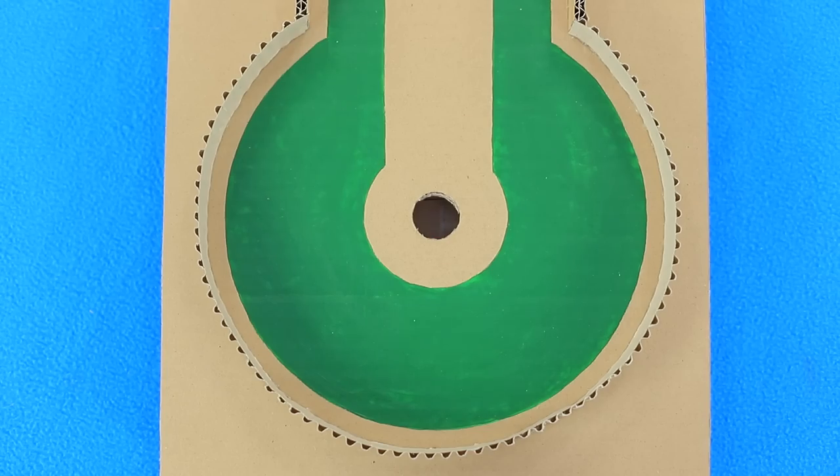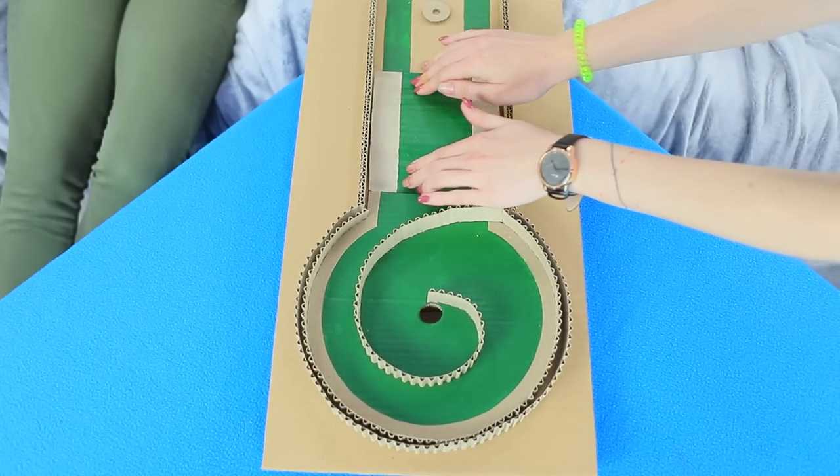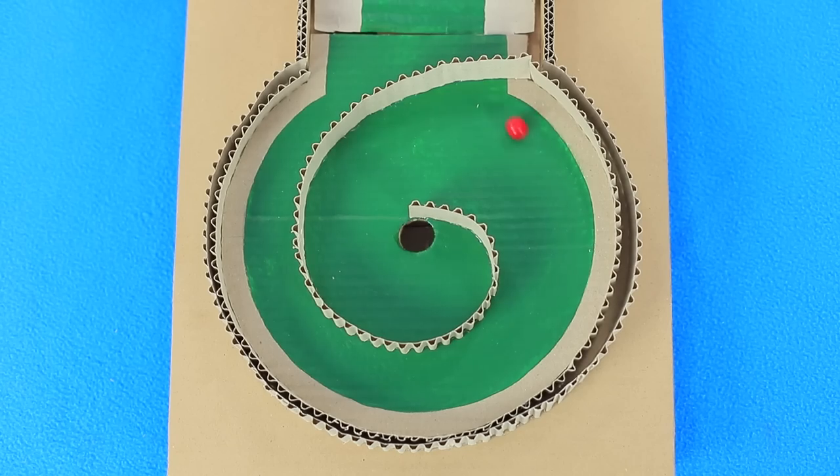Redhead sends the ball straight into the hole — what a perfect result! But Christy decides to make the game harder with an additional obstacle. Christy's ball falls into the mini hole despite all the curves on the field! Difficulties can't scare young golf players!